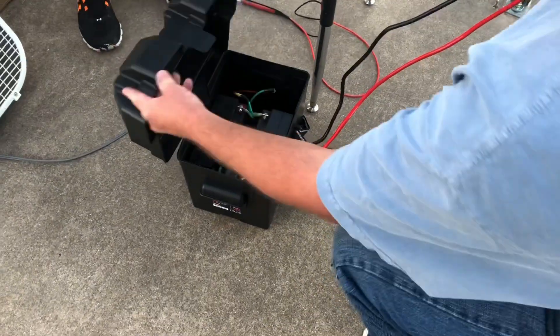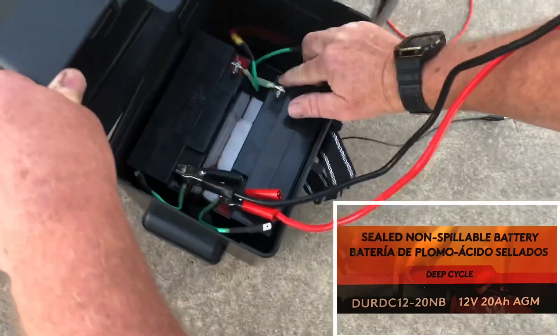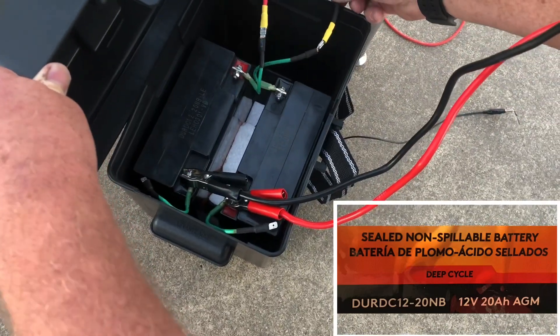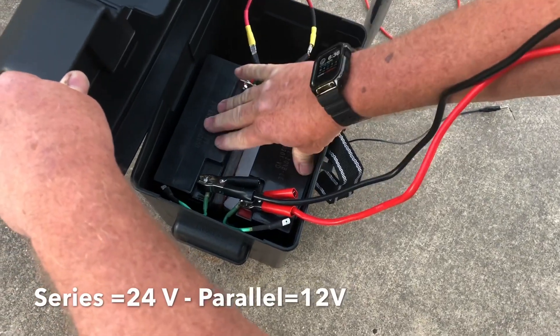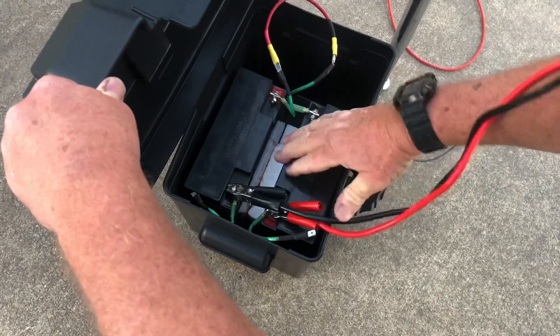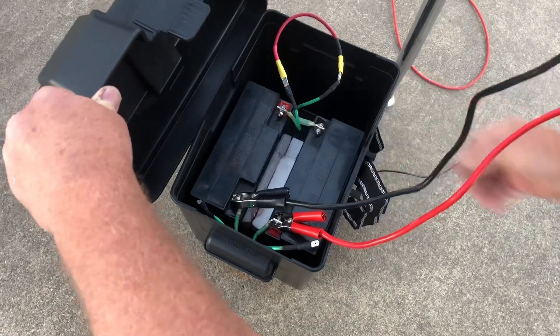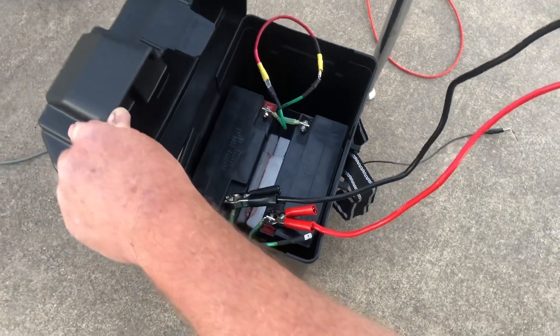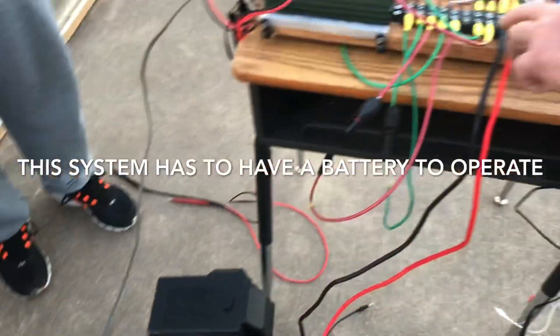This is a simple 24-volt battery pack in series. You can see the positive and negative connected in the back with a wire. These are deep cycle batteries, and we use these jumper cable-style connectors attached to the charge controller, giving us 24 volts from the battery.